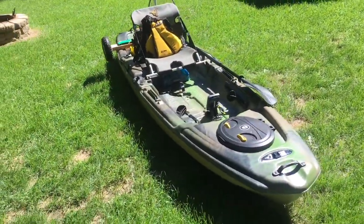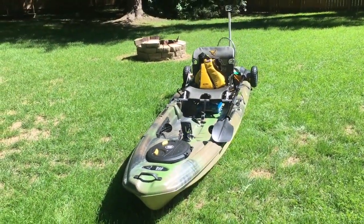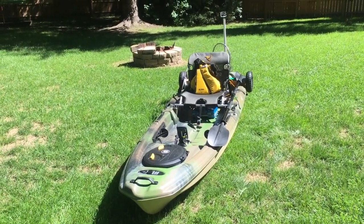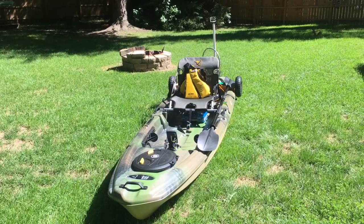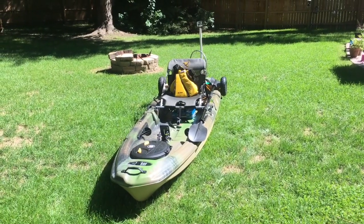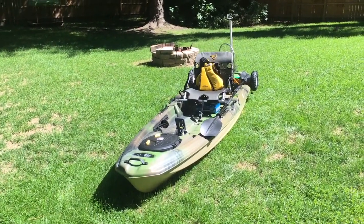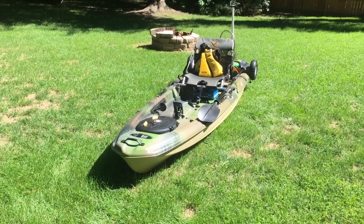I'm going to start at the beginning and head to the back. If you've seen another video, you'll know I had a Pelican Angler 100X Strike, and it just did not work out for me. It's a very unstable kayak — for me anyway. I'm a bigger guy, and getting a 10-foot kayak like that was a bad idea. I was able to exchange it for this one and I couldn't be happier.